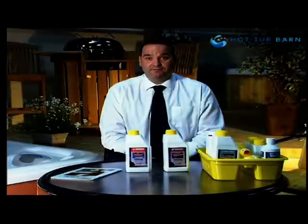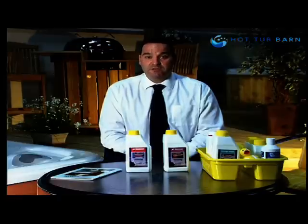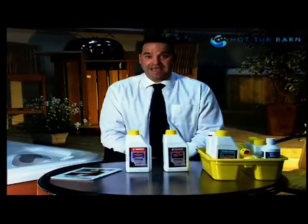The second parameter that we're testing for is pH. pH is a measurement of whether the water is acidic or alkaline. The full pH scale goes from 0 to 14, and 7 is considered pH neutral. In respect of your hot tub water, we are looking for a pH reading of between 7.4 and 7.6, so your hot tub water is ever so slightly alkaline.